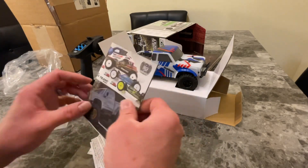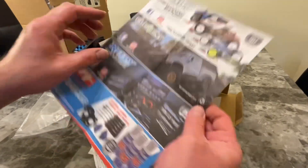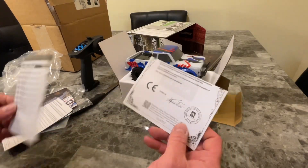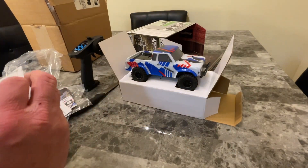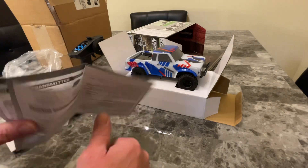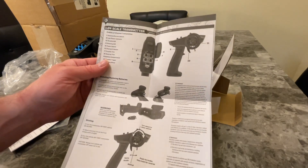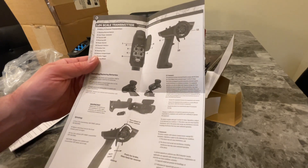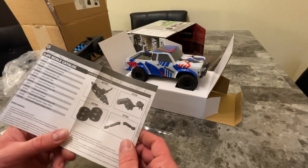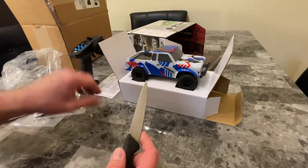Let's see what else we got — they went ahead and threw in another little advertisement. I've heard this truck does really well, so I'm really excited. Also got a certificate of conformity, their little catalog, and a guide that tells you how to use the remote and what's included. Need to put batteries in the transmitter — probably takes two or four double-A batteries, I'll find out shortly.